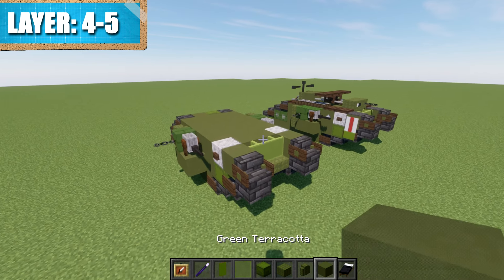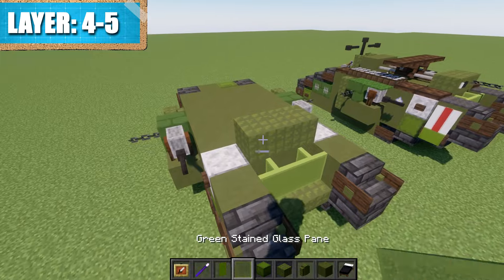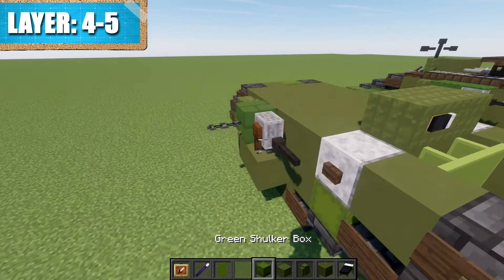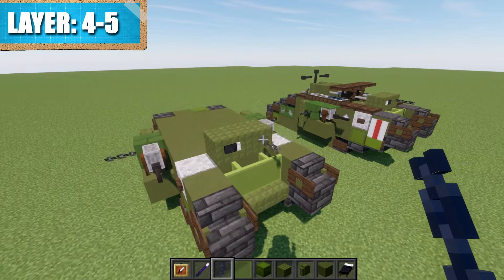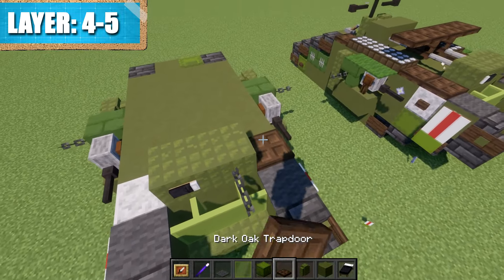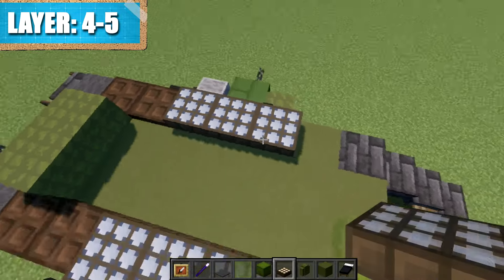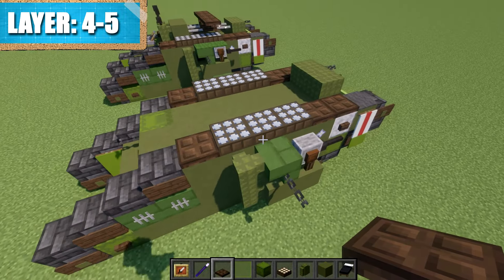For layers four and five, start by placing a row of two end portal frames across the space. Place an item frame on the side of one — on the right side of the vehicle — then place a black bed in it and rotate it sideways to create a small viewport. On the other side, grab a chain and place it coming off the other end portal frame to create the front machine gun. Continue with layers four through five: place a gray carpet on top of these two blocks, plus one and two dark oak trapdoors back from that carpet. Then grab daylight detectors, place a row of three, and turn them to night mode so they show that light bluish-gray color. Place another dark oak trapdoor on the end.